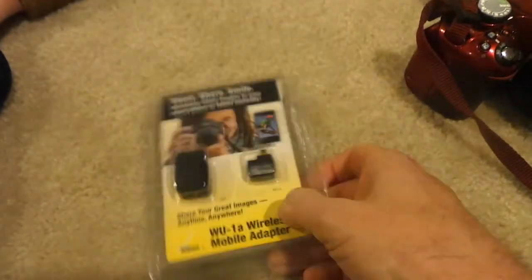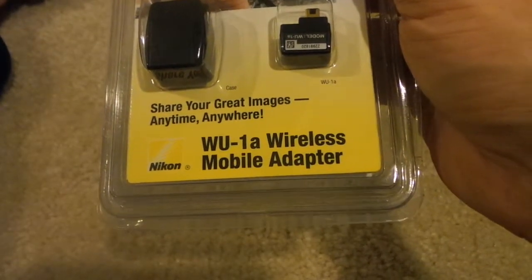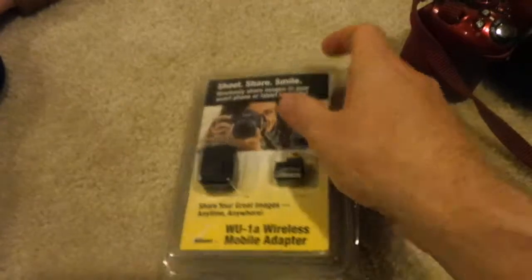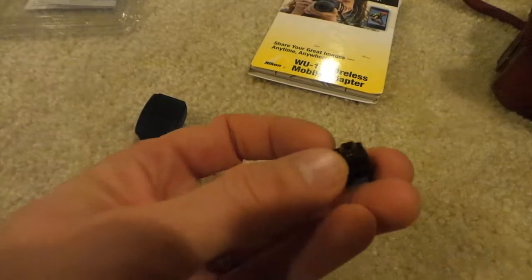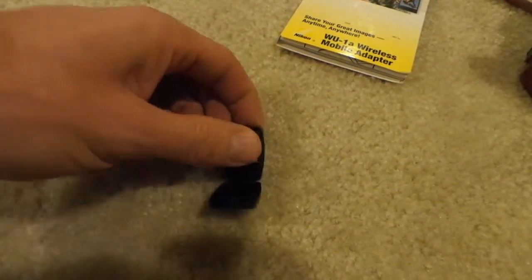I got this new but with an open package on eBay, and you have to get the one specifically for your model. The WU-1A works very well and is compatible with the Nikon D3200. So let's open this up and see what we got. Here you have the unit itself with this little adapter, and it also comes with a little carrying case. If you're not using it, you can put it in this little case here.